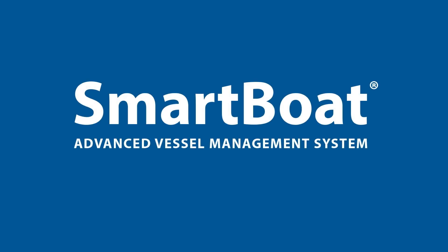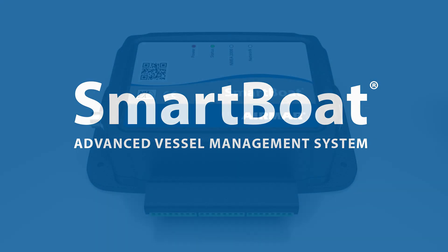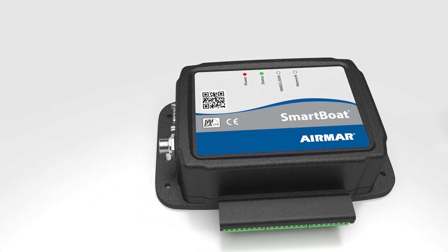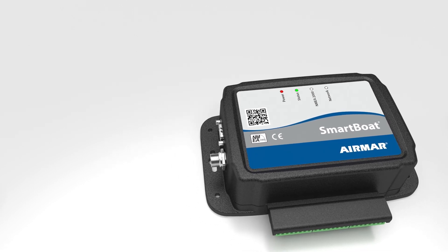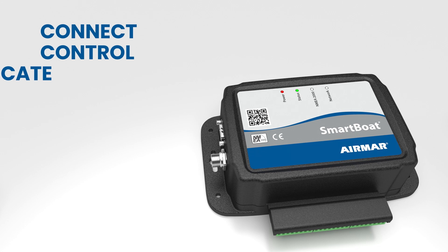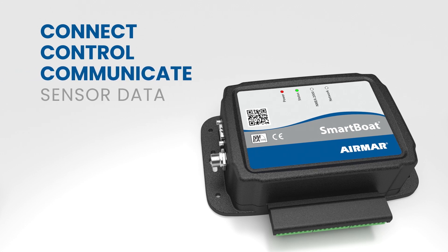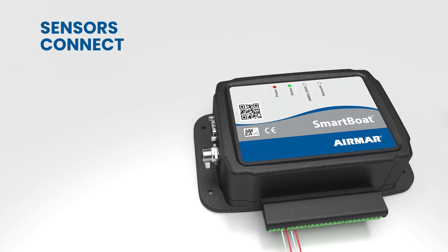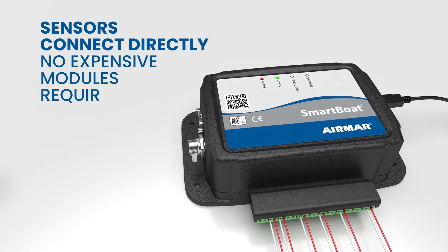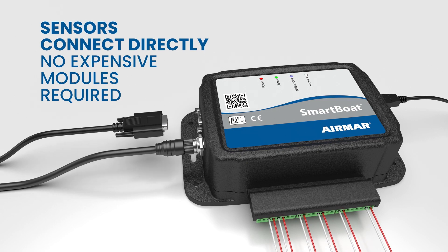Introducing the SmartBoat system — the most advanced and flexible vessel management solution for all marine sensor protocols and network types. SmartBoat modules are the easiest way to connect, control and communicate sensor data. Each sensor connects directly to the SmartBoat module without the need for additional expensive sensor interfaces or network cables.